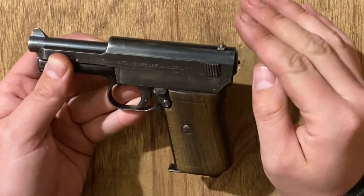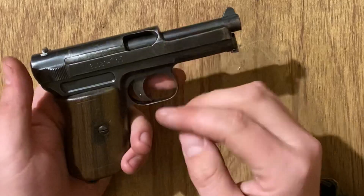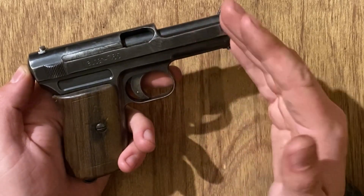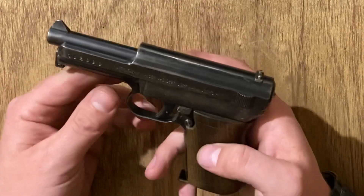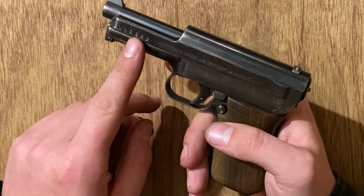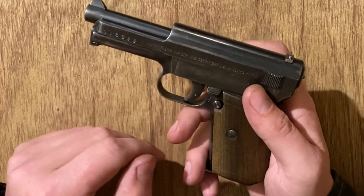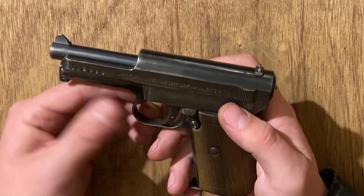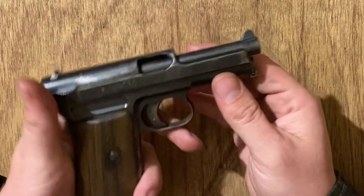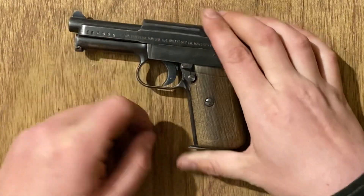I'll plug the Unblinking Eye article again — if you want to figure out the different variants based on the legend on the left side and other details, it's a fantastic resource and was the most concise guide I found. I don't have an exact date on this one, but it's somewhere in the middle of World War One manufacture — I'd put it at around 1915 or early 1916. Most of these were made in the third variant, which is the most common, and they were produced all through World War One in exactly this configuration.